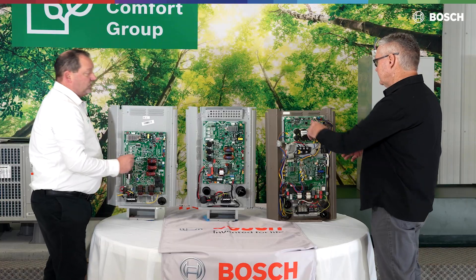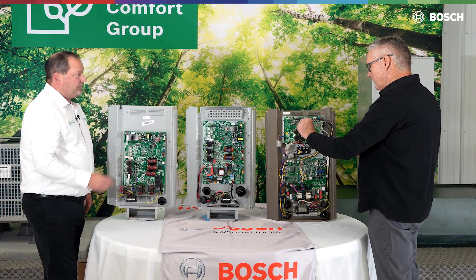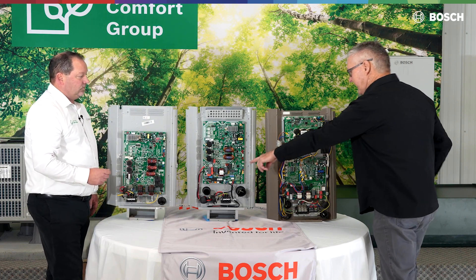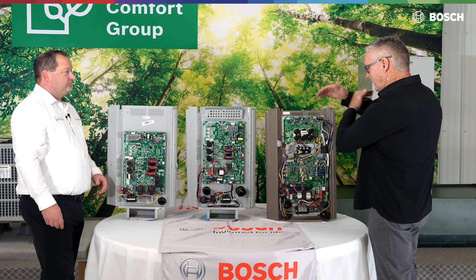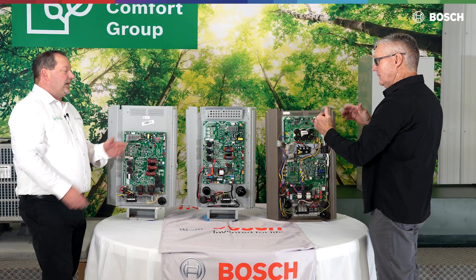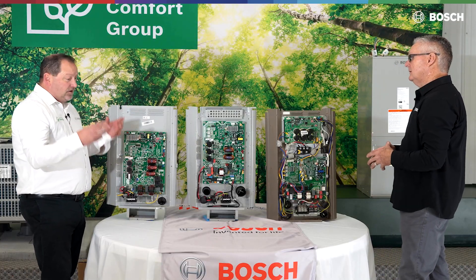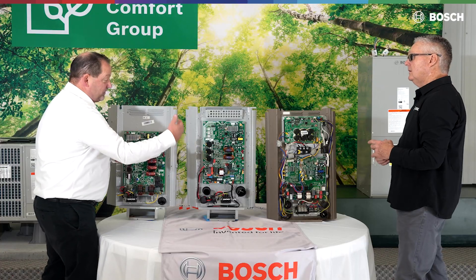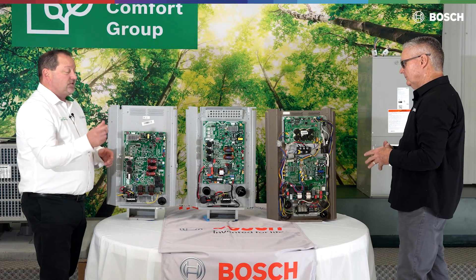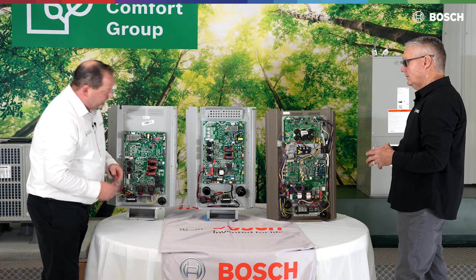It still looks like it has the check button and the force button, but we may have to pay attention to what it actually says on there because they may have been switched around from left to right. That is correct. SW5 and SW4 — you're going to pay attention. The premium has SW5 on the right, whereas the Ultra has SW5 on the left. So we're going to have to pay attention to the dip switches — a little bit of configuration there.